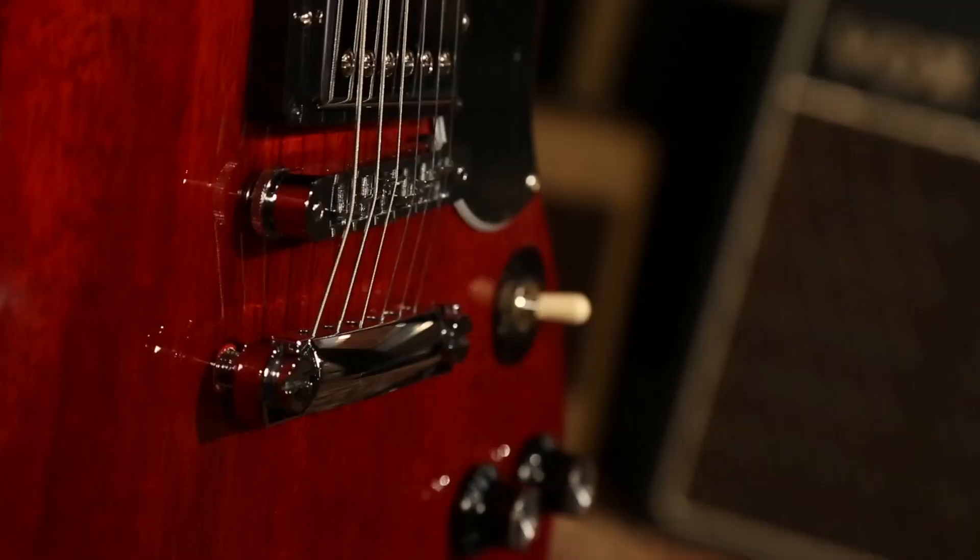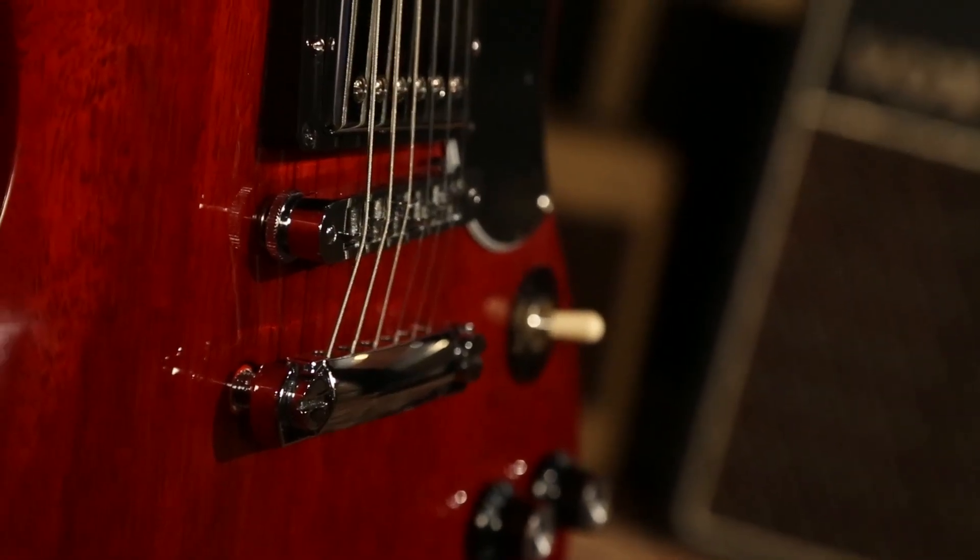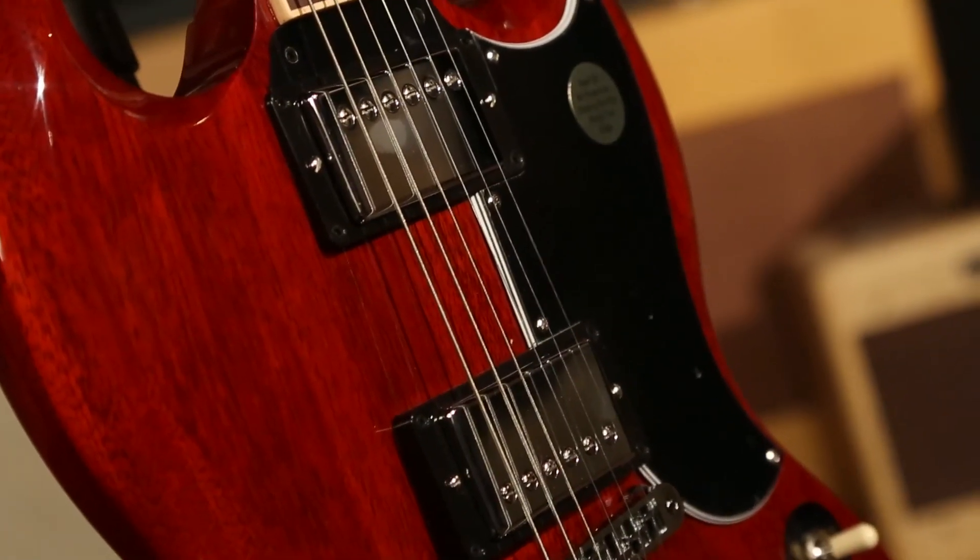Continuing on, you've got a Tune-O-Matic bridge on here, '57 Classic humbuckers, and you've got some push-pull coil taps on this rascal for added versatility. Because 2014 — I have dubbed it for Gibson the year of versatility. On that opening salvo, I played the neck pickup as a humbucker, and that was good clean fun. But we can get all kinds of different sounds with this bad boy.